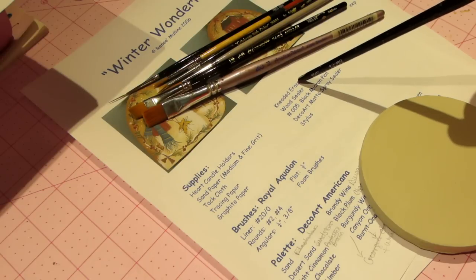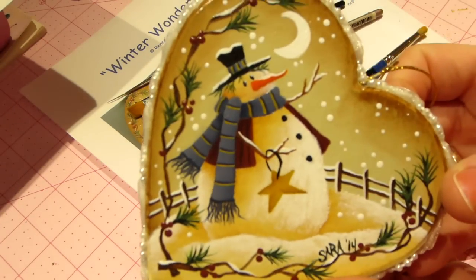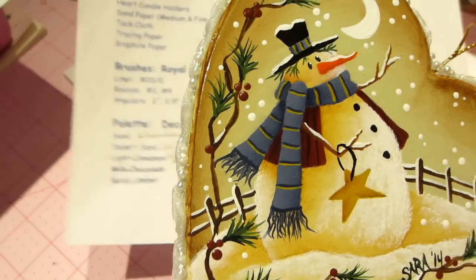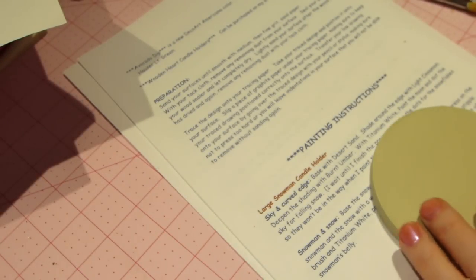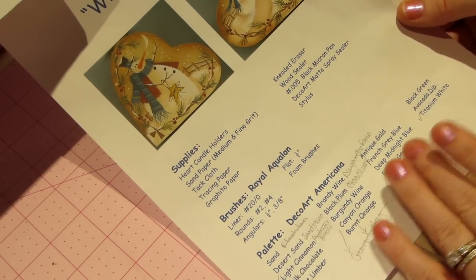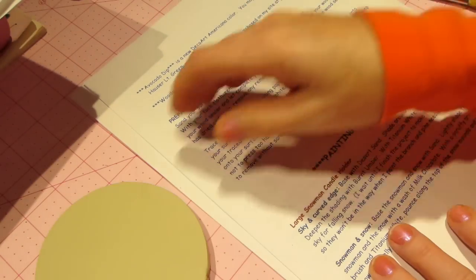She also has a kneaded eraser and a black Micron pen for detailing. I didn't do any black line work detailing — her picture shows black lines around the star and around everything, but I just didn't do that on mine. I also didn't put the bow — it's my piece so I changed it up. For paints, if you're not a painter and want to try this, just get a red, a blue, a white — you'll be able to do some of the techniques.